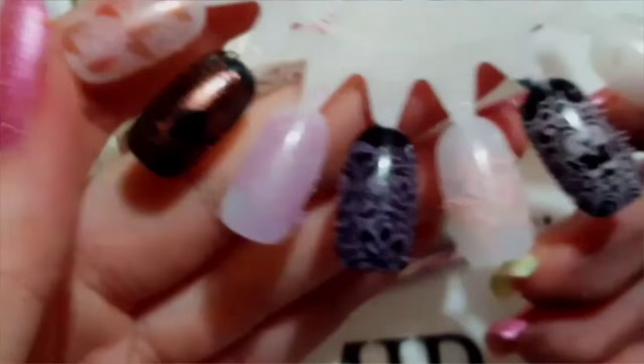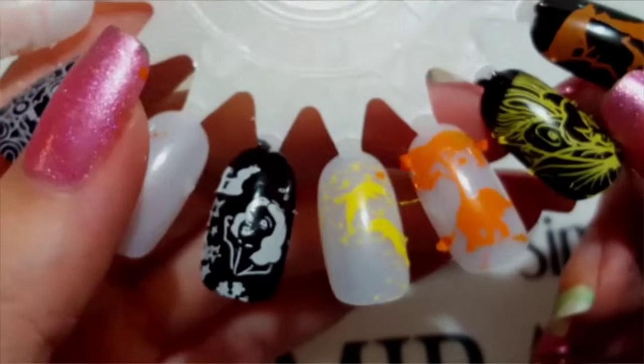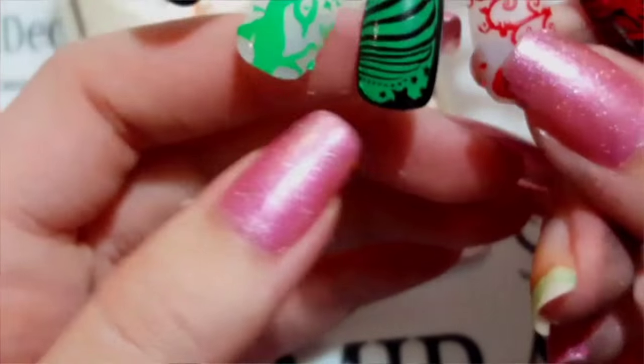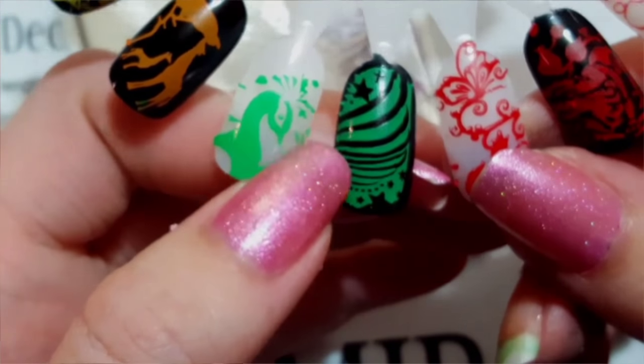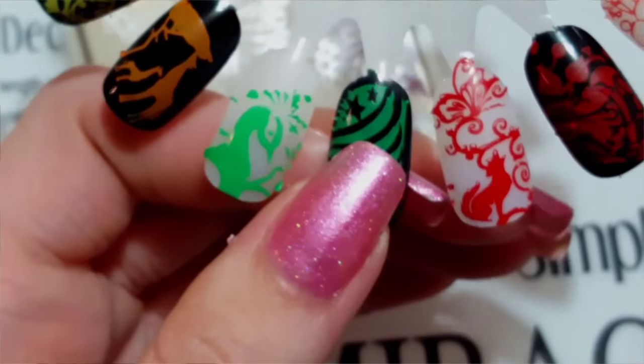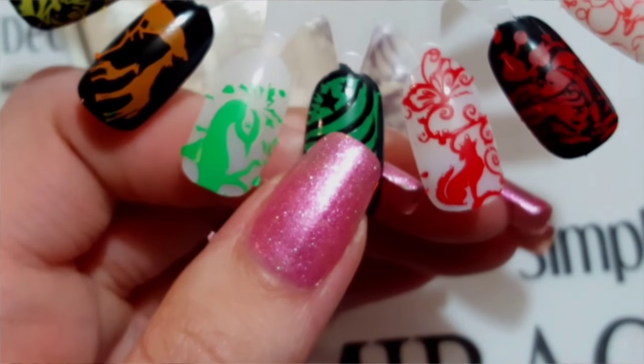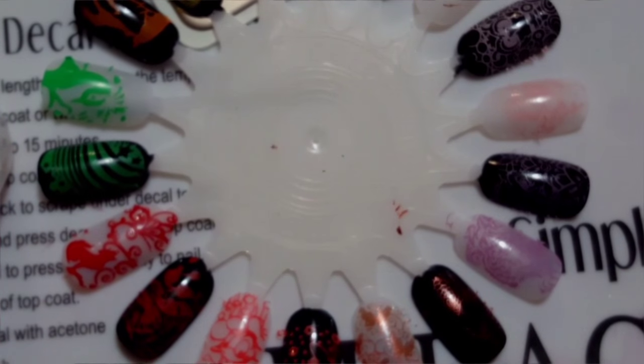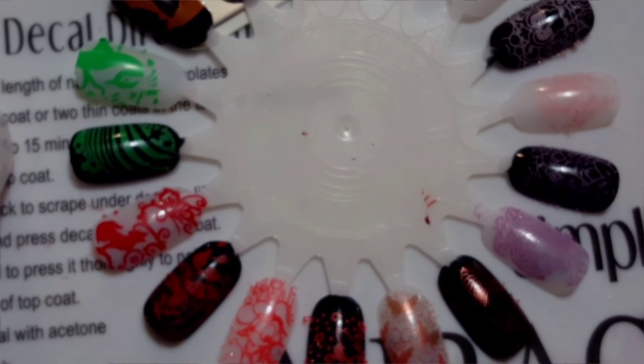Here are all the swatches over white and black. My general consensus is I give these polishes 5 out of 5 stars — I love them. They stamp beautifully over black and white, they don't have that odor that Mundo de Unas polishes have, and they aren't thick like the Mundo de Unas polishes, which is a very big plus. The stamping plates pick up amazingly. If you like this video, please subscribe — bye guys, thanks for watching!